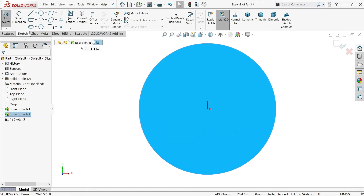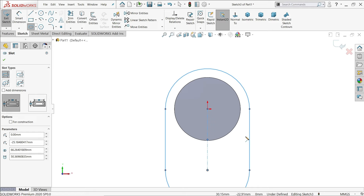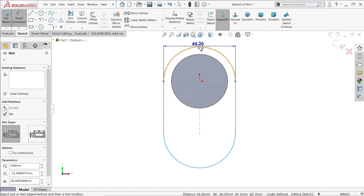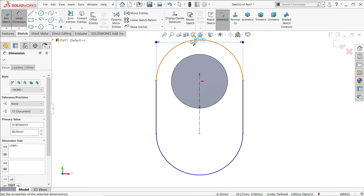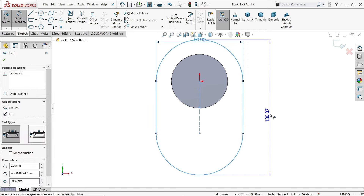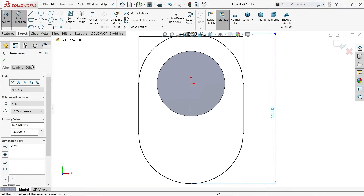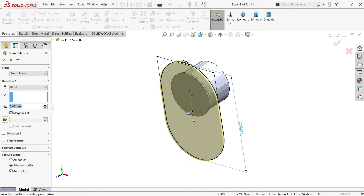Select this face and sketch. Choose Straight Slot. This diameter is 80mm — hold Shift, select the upper and lower parts — and 120mm. That's it. Go to Features, Extrude, and this one needs to be extruded 20mm.